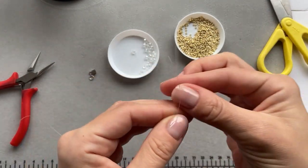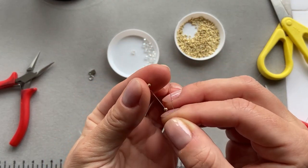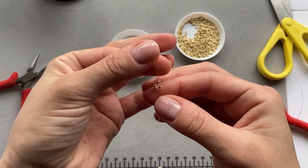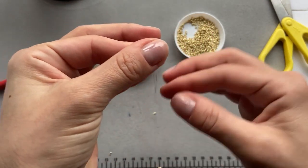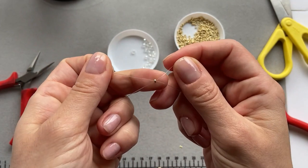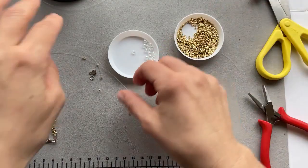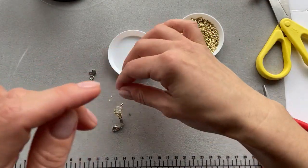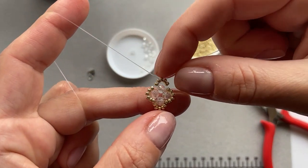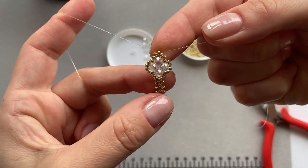And now I'm going to put two smaller beads on each end of the fishing line. And take one more smaller bead and pull each end of the fishing line through the opposite side of the bead, and just drag it down. And this is the first part done - the shine of the crystal beads is just gorgeous.